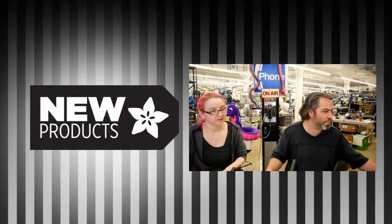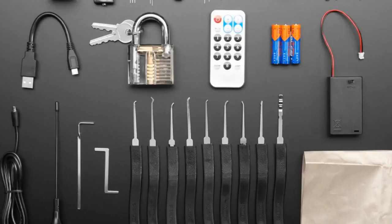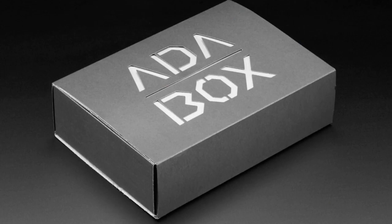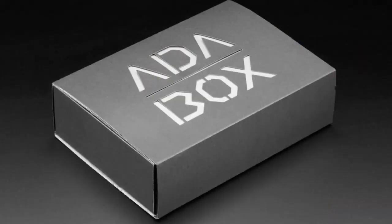All right, that's it. First up, speaking of Adabox, Adabox 07. We got the retail version of Adabox 07 in. You don't get as much stuff as when you have the subscription — that's why you want to subscribe, because you get more stuff. However, you do get some good stuff: the Gemma M-Zero, the lock sport kit, the clear padlock, the SDR-RTL, the metallic fabric, some components to go with the Gemma, and you can do some spy-themed projects. This is the spy and hacker-themed box.